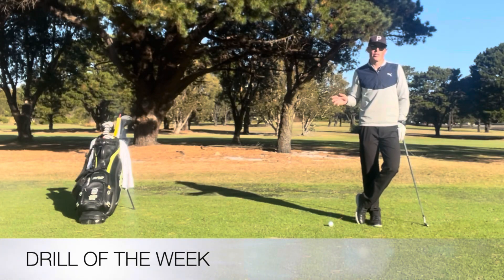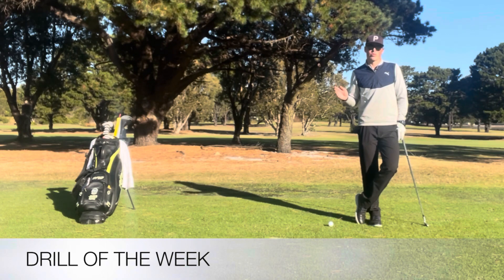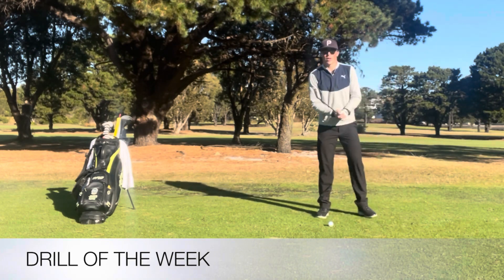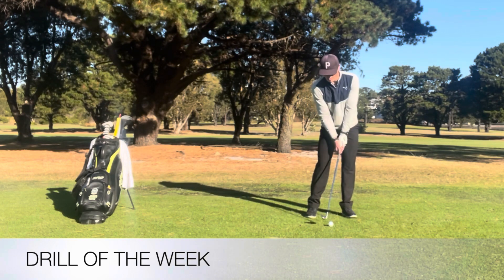G'day everyone, James Edge here, PGA Professional down at Eastlake Golf Club. I'm going to go through a drill of the week. The drill is the grip drill and the purpose of the grip drill is to help the player who struggles with face control at impact.